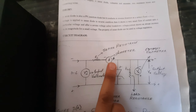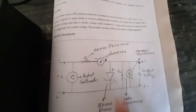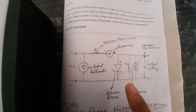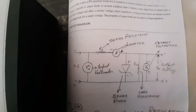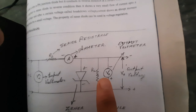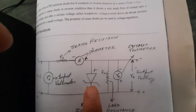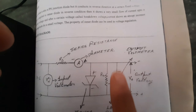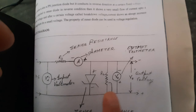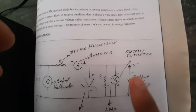The DC supply is connected to the input voltmeter, then connected in series to a series resistance Rs and an ammeter. Then the Zener diode is connected, also to the input voltmeter. The load resistance RL is connected in parallel to the Zener diode, and the output voltmeter is also connected in parallel — from there we get the output voltage.